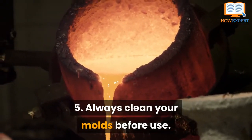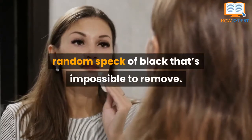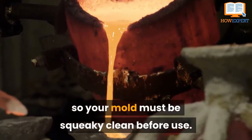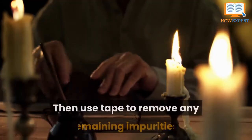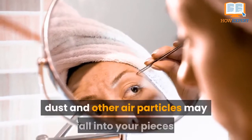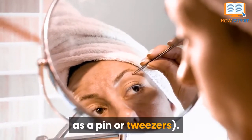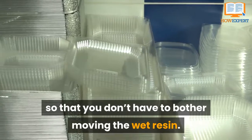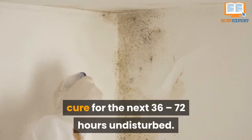Tip 5: Always Clean Your Molds Before Use. The last thing you want to find in your final product is a random speck that is impossible to remove. Wet resin picks up even the smallest particles, so your mold must be squeaky clean before use. Always rinse your mold with cold water and pat dry before pouring, then use tape to remove any remaining impurities. While working with wet resin, dust may fall into your pieces, so have a pointed tip like a pin or tweezers on hand. Place your mold in a plastic storage box, and place the lid over the mold once you're ready to wait for the resin to cure for the next 36 to 72 hours, undisturbed.